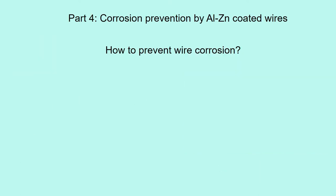Part 4: Corrosion Prevention by Aluminum-Zinc Coated Wires. Another study on how to prevent wire corrosion.